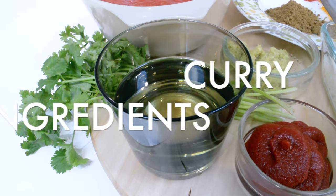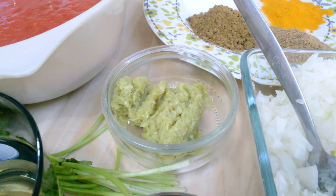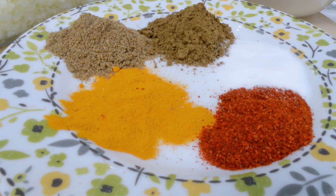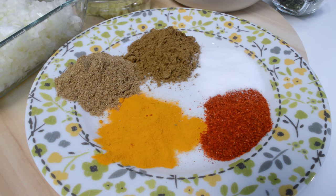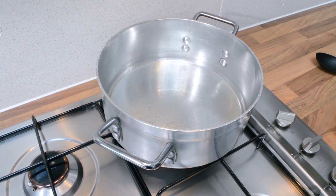And the ingredients for the curry are: four chopped onions; about half a cup of oil; one tin of tomatoes, which I've blitzed; two tablespoons of tomato paste; one tablespoon of ginger and garlic paste; about one teaspoon of turmeric powder; one and a half teaspoons of red chili powder; one and a half teaspoons of coriander powder; one and a half teaspoons of cumin powder; salt to taste; and to garnish, green coriander leaves.